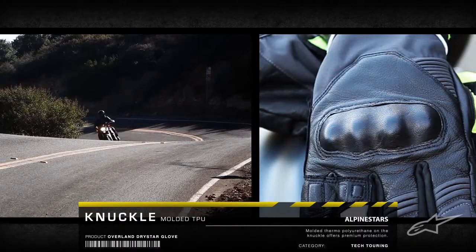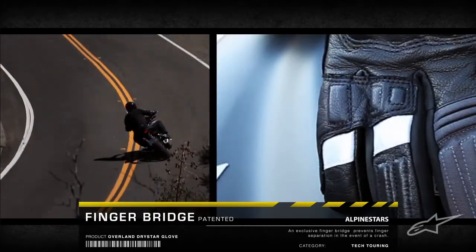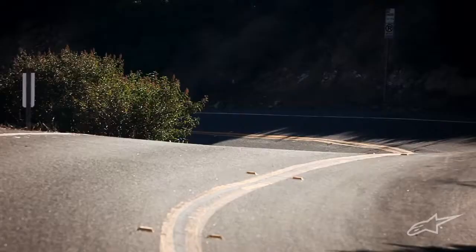A molded TPU knuckle with reinforced leather outer teams with Alpine Stars' patented finger bridge for the ultimate impact protection, preventing finger separation in the event of a crash.